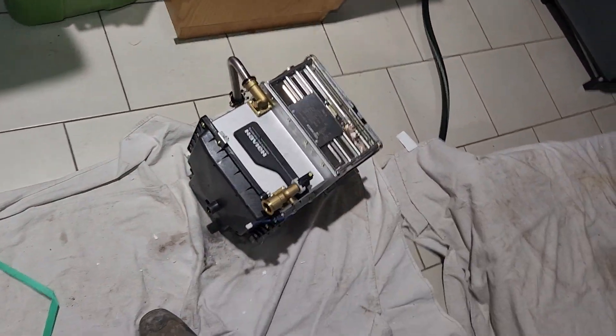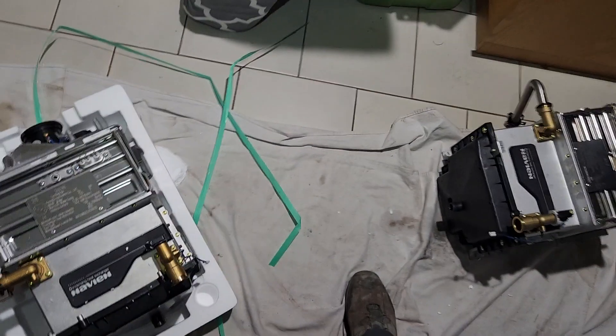Just a word of advice: with Navien, complete the maintenance once a year. Clean the heat exchangers, check the combustion, do the whole maintenance — clean air filters, clean or change the sensors. All that stuff.